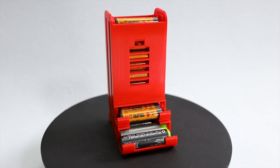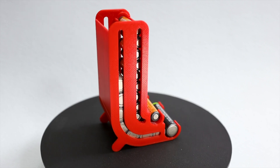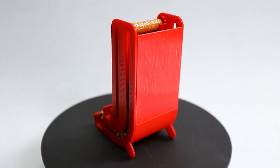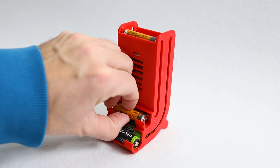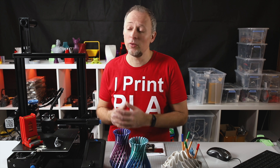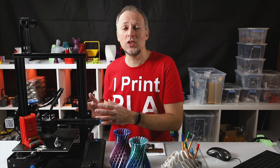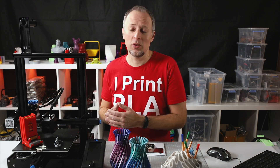The last test print was this battery dispenser, which turned out very, very nice. This is specifically good for seeing problems because it has a large curved area where you normally see ringing and belt tensioning issues, and it came out perfectly with no issues at all. The print speed on this printer is pretty average compared to previous models — you can go for 50 to 60 millimeters per second for the best results. You can print faster at 100 or 120 mm/s, but this degrades quality, which is expected.